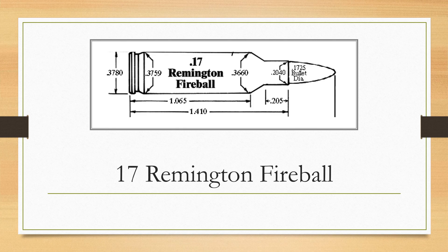Contrary to what has been written about the 17 Mach 4 in the past and will likely be written about the 17 Fireball in the future, neither cartridge is capable of matching the velocity of the 17 Remington, which is based on the capacity of the 223 Remington case. It has also been written that bullet jacket fouling builds up more rapidly in 17-caliber rifles, but the original author found this to be untrue, provided the barrels had bores of equal quality and smoothness.